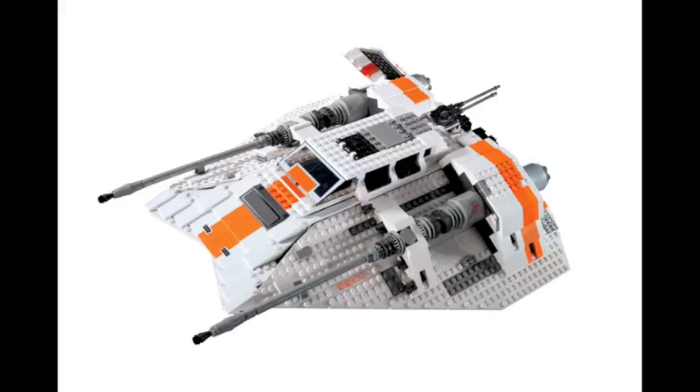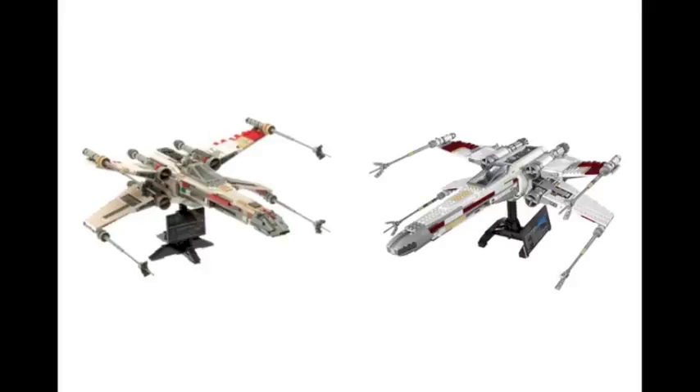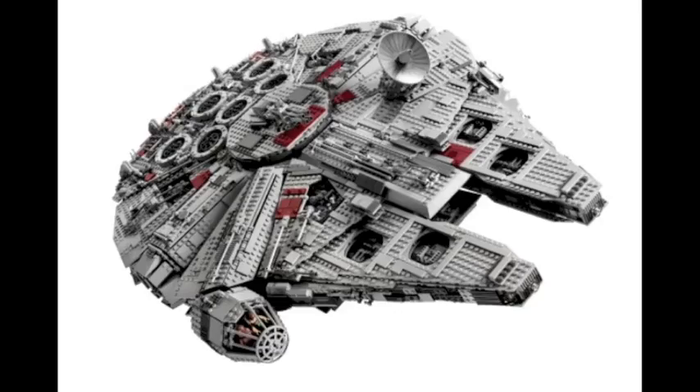Then there are folks who are for remaking UCS sets — people who kind of missed out in the past. They're happy they don't have to spend thousands of dollars to get the Millennium Falcon; they can just buy the new one for around six hundred dollars, which is significantly cheaper. They're also happy because the remake has more accurate features and an overall better design, as seen with the X-Wing.